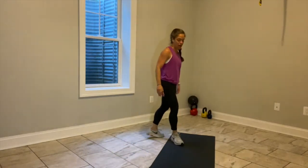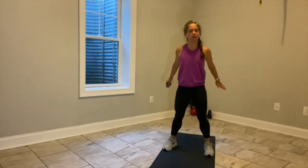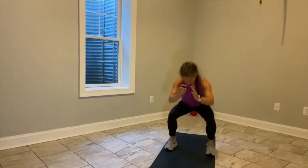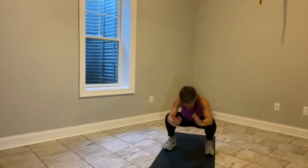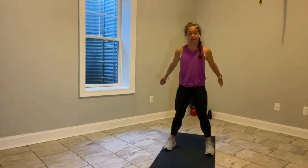A nice simple squat. All 10 toes forward, roll your shoulders back, let's go down and up. I set my timer so that I make sure you get the full length of class you signed up for. Inhaling down and exhaling up.